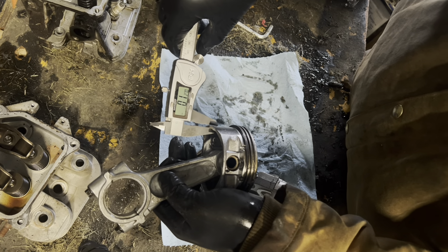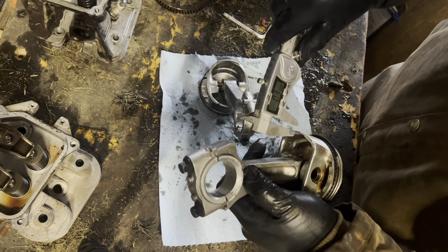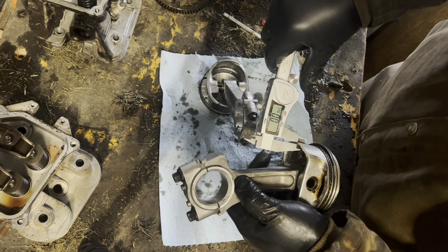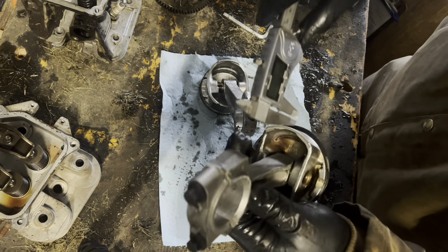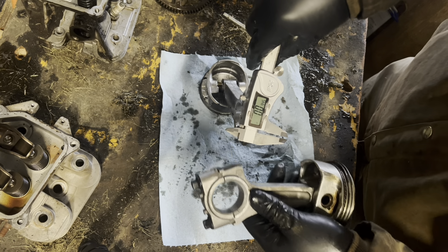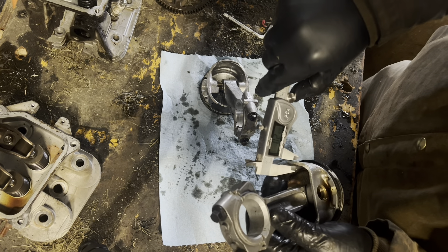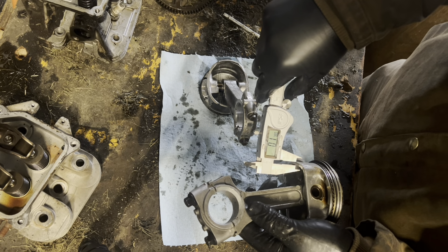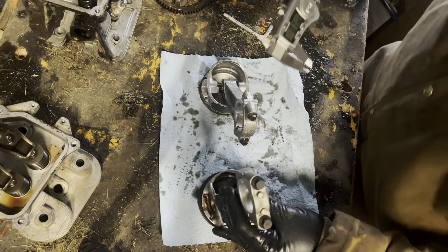Skirt thickness on the Kohler is 0.127 inches. At the thinnest point on the Briggs — you can see there's a thinner spot right there — it's about 9 hundredths of an inch, and at the thicker spot of the Briggs skirt, about 17 hundredths.